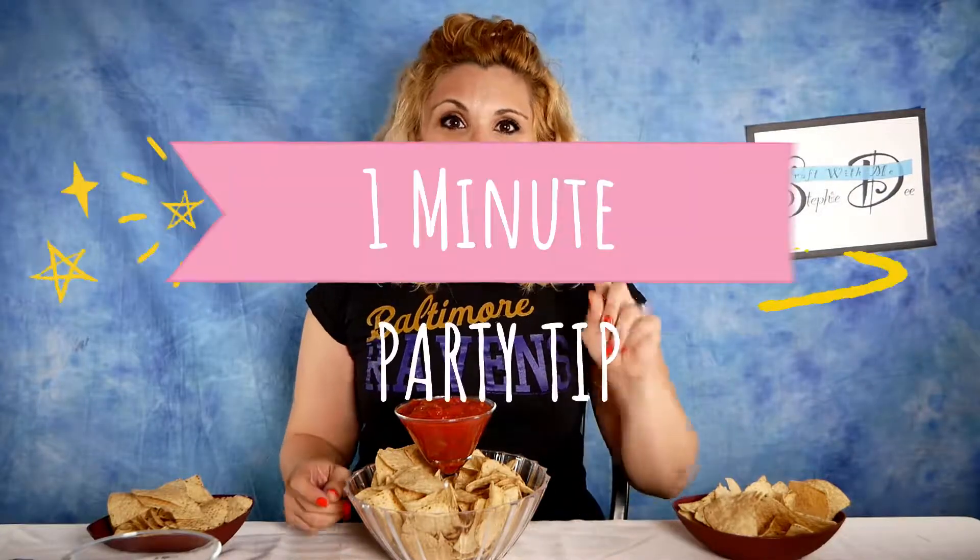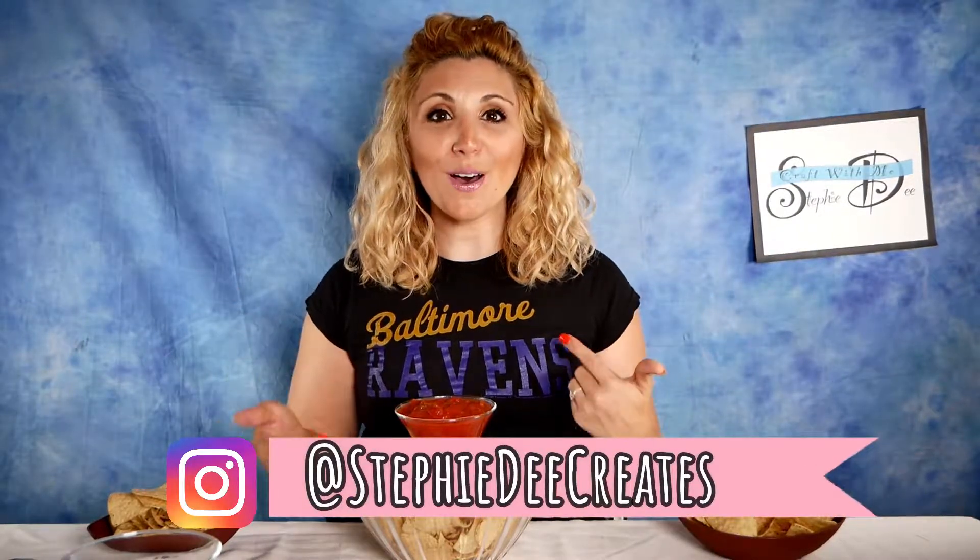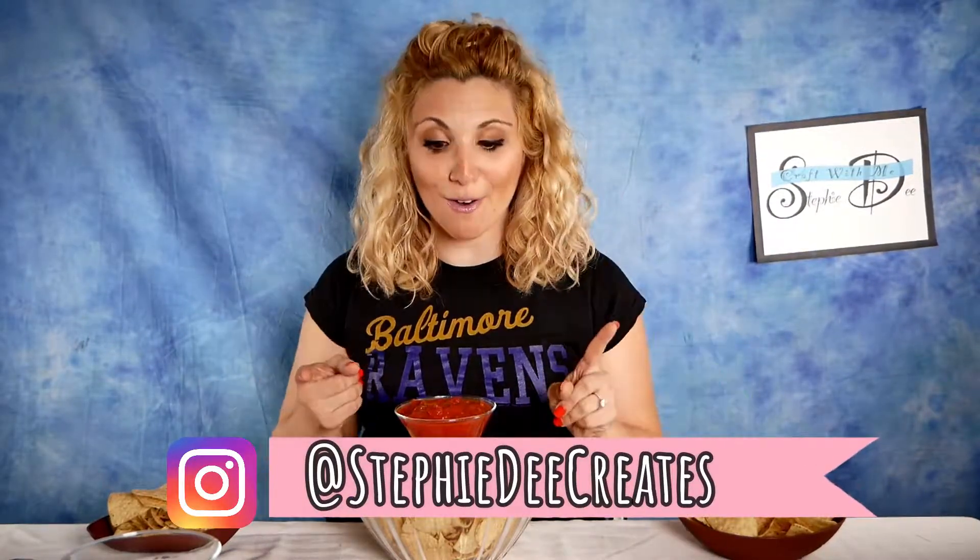Hey guys, it's SteffiD here with your one-minute party tip. Today is the beginning of NFL season and I am so excited. I love watching football, so this tip is for football fans.